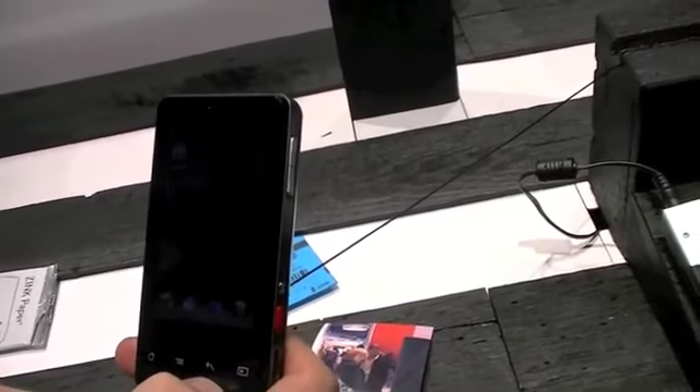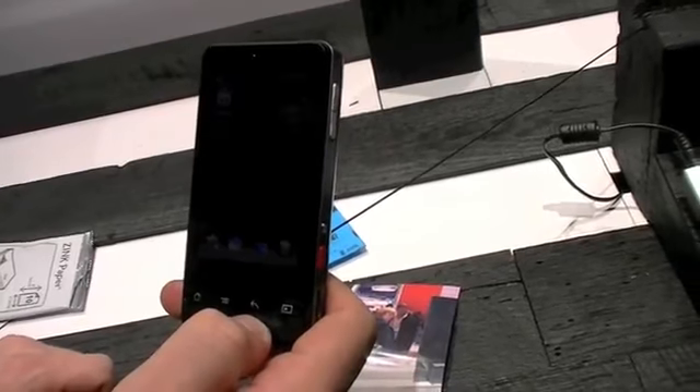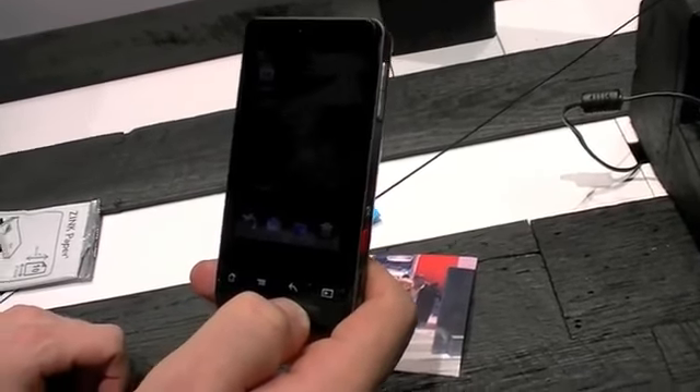How big is the screen and what's the resolution? I don't know the exact resolution, but I know it's a 2.7 inch screen.